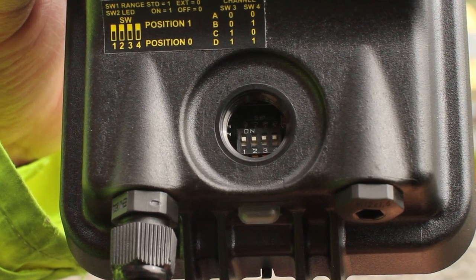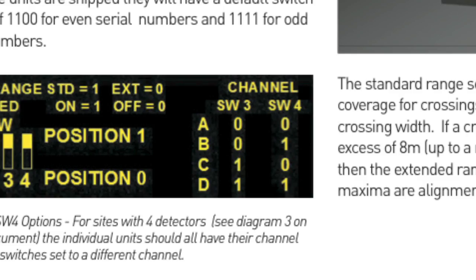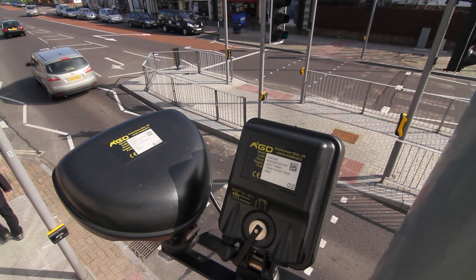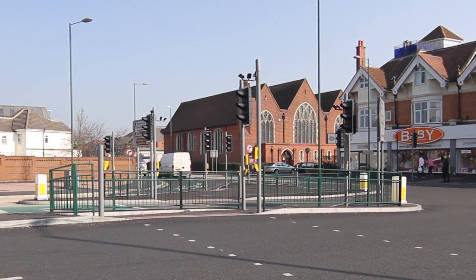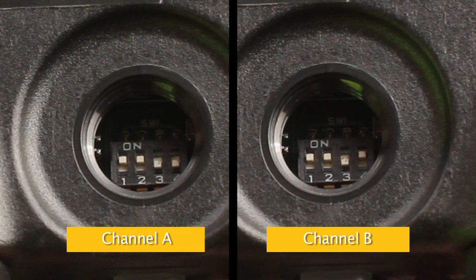Switch options include standard or extended range, front detect LED on or off and four different frequency channel selections. To avoid crosstalk, care should be taken to ensure that every pair of opposite facing AGD-226s are set to different frequencies. For dual and multiple crossings, where several units are in close proximity, different frequencies should be selected for each detector.